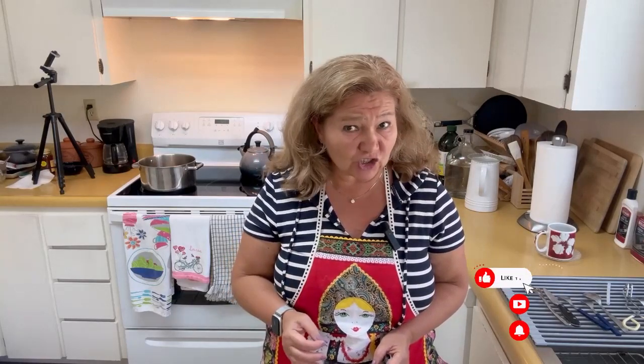Today we will be cooking Russian soup. And it may sound weird to you, but I encourage you — please experiment and make it at home because you may like this unusual taste of this soup.